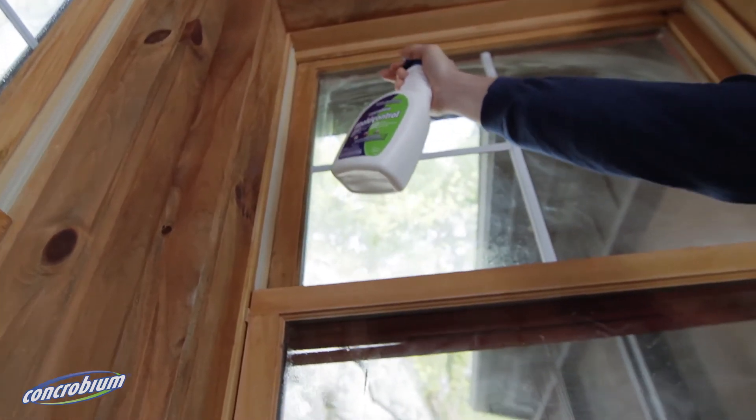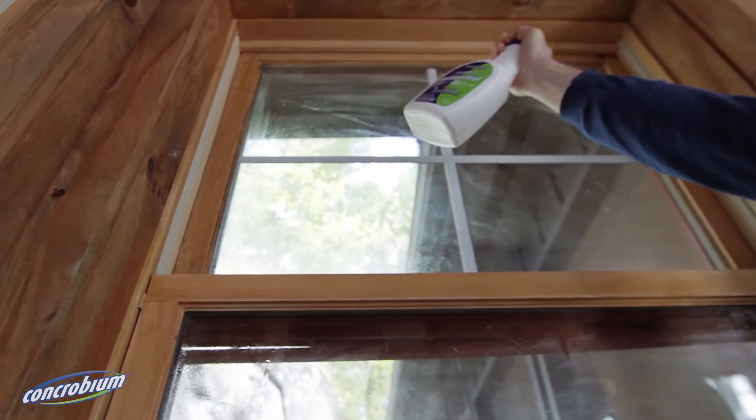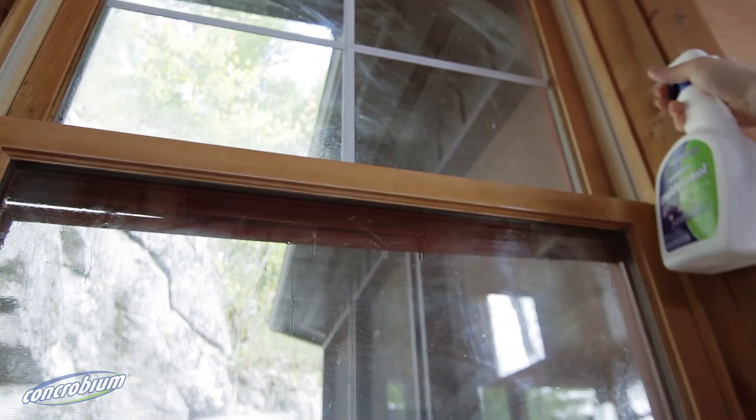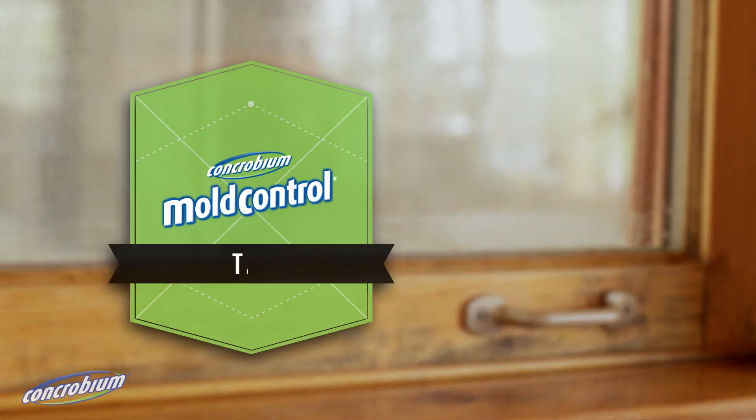Help protect against mould growth by controlling indoor humidity, ensuring proper outdoor grading and roof flashing, and applying Concrobium mould control to vulnerable parts of your home.